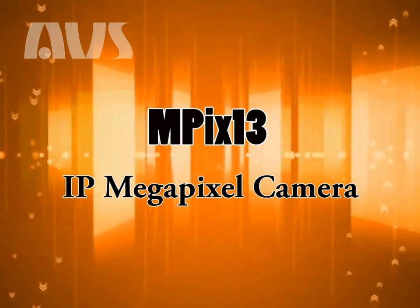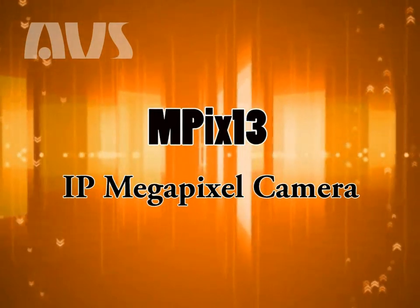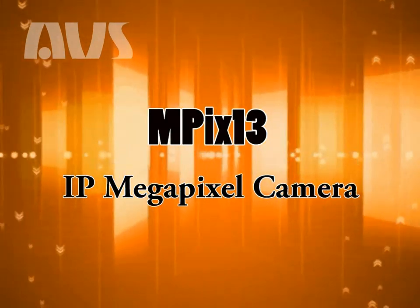Hello, my name is Chris Crossan with ABS Uriel Systems, and today I'd like to introduce one of our latest products, the MPEX 1.3 megapixel IP camera.